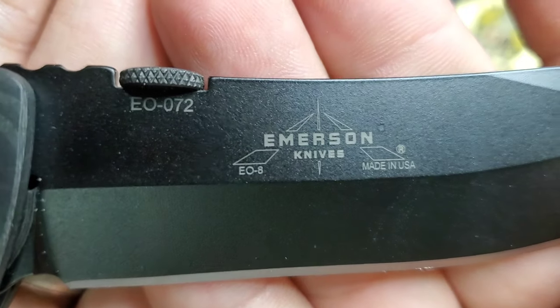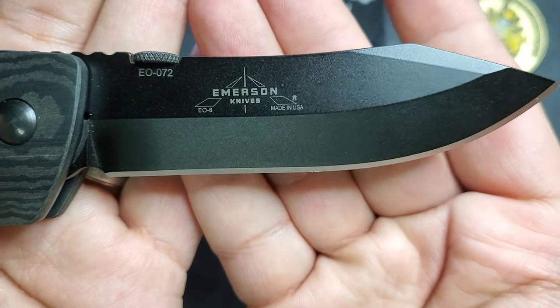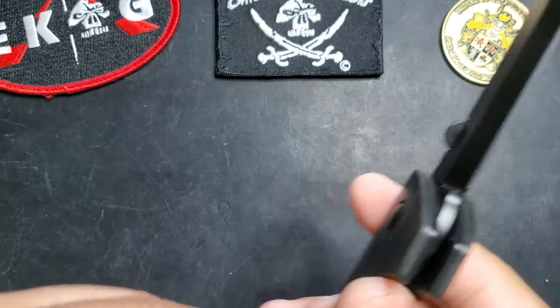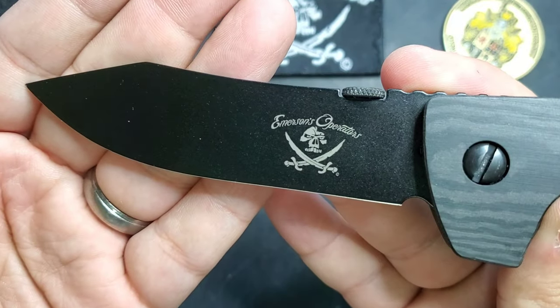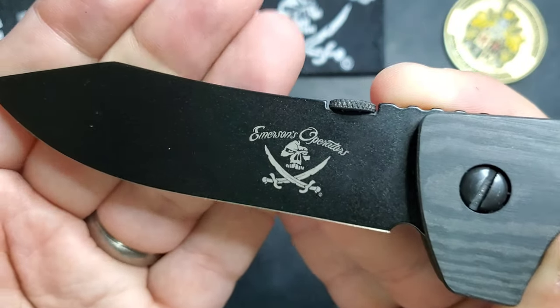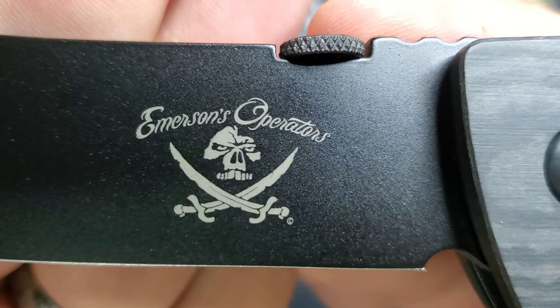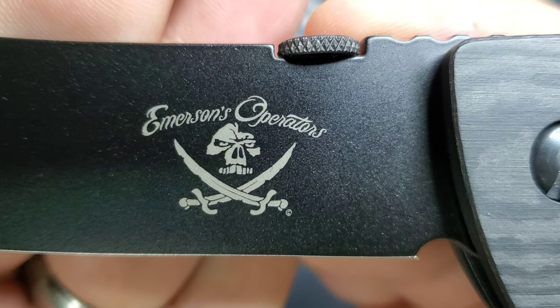EO stands for Emerson Operator. You can see serial number 72. The chisel grind means you have your grind on this side and then it's flat on the other side — that's sick. And that Emerson Operator logo came out super clean. I love it — great execution.